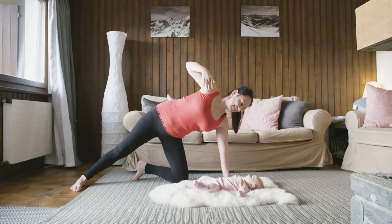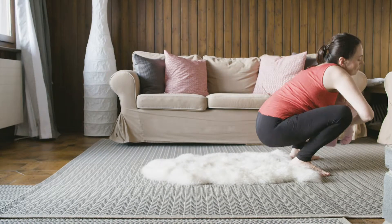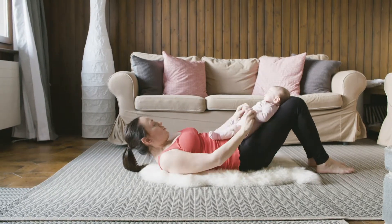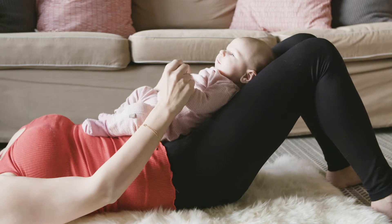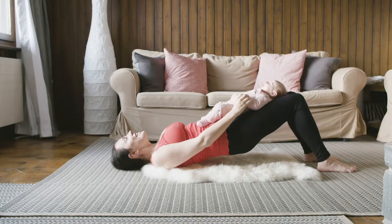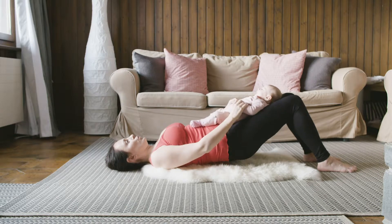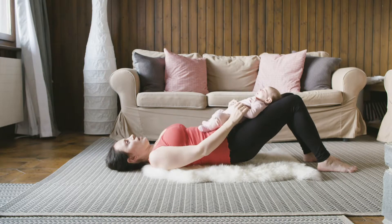Make sure that the shoulders are away from your ears, really opening up the chest. For the last exercise, lying flat on your back, place the baby on your pelvis and go into a bridge. Bend the knees so the feet are about hip width apart. Using the baby as a weight, lift the pelvis up towards the ceiling and slowly down. Drop your chin to keep the back of the neck long. Exhale as you lift up, inhale as you roll down. The important thing is to roll the pelvis, lifting the tip of your tailbone up towards the ceiling.